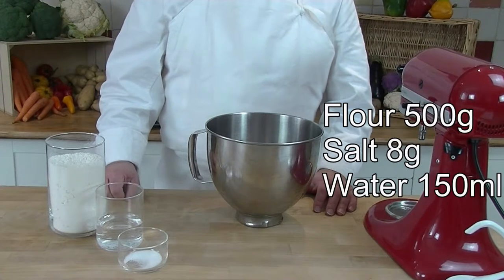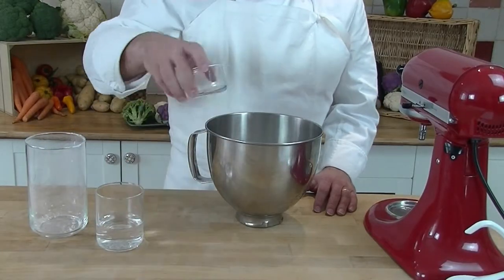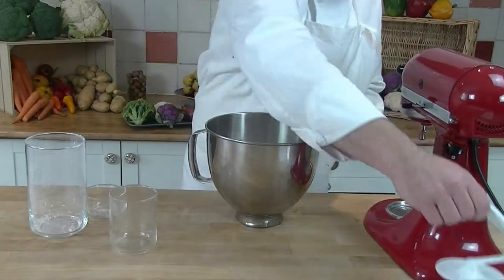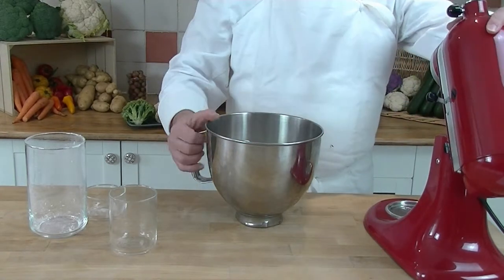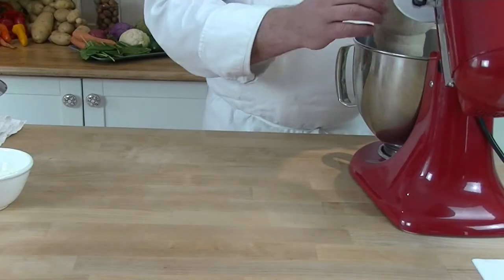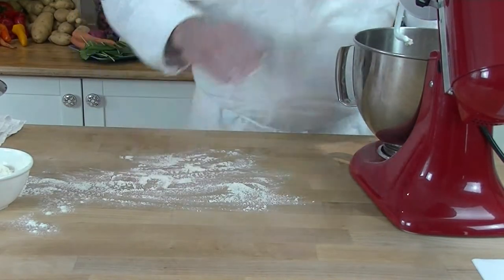We add our flour, we add a soda, we add our water, we add a dough hook, put it on our mixer and we mix for 10 minutes on medium speed. Now it's been 10 minutes — you can see the bowl is nice and clean at the bottom. Take our dough out of the bowl and place it onto a floured top.